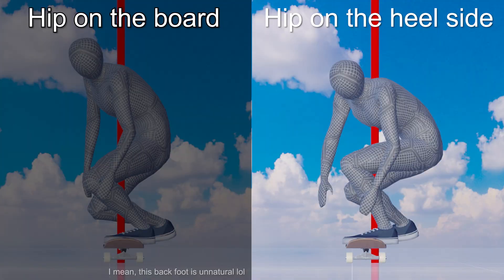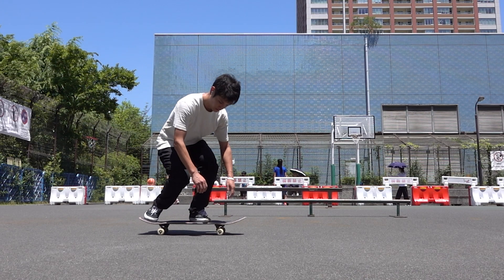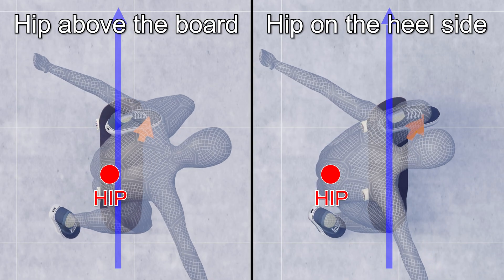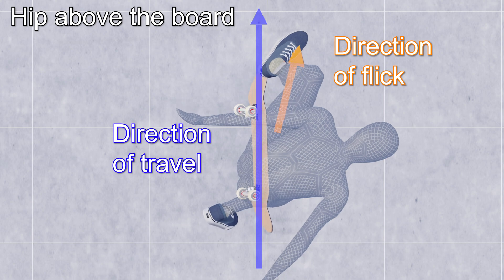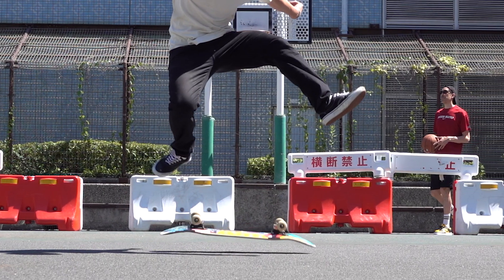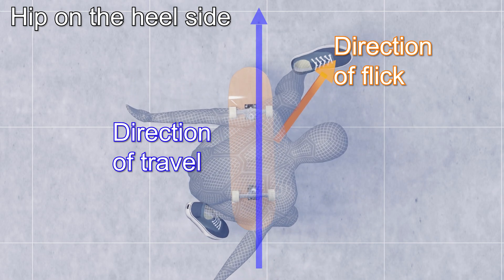While it is a clearly unnatural posture compared to the normal squatting position, squatting by putting the hip back gives you another benefit — it makes it easier to flip the board from a physics perspective. To understand this, let's compare what happens to the board when flicking the same spot with the hip directly above the board versus on the heel side. When the hip is above the board, the flick gets closer to parallel to the direction of travel, which pushes down the nose and slams the board against the ground. But when you flick the same spot with your hip on the heel side, a greater horizontal force applies, making it easier to flip the board. In other words, it is important to have your hip on the heel side to flip the board more efficiently.